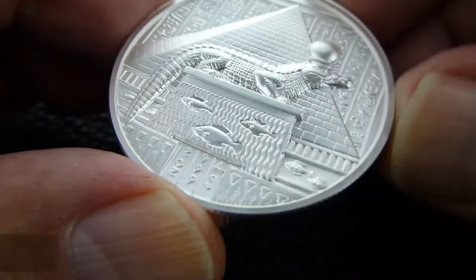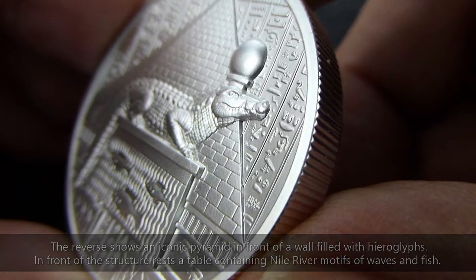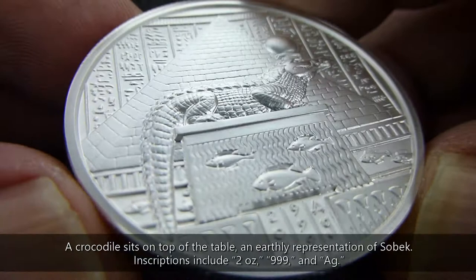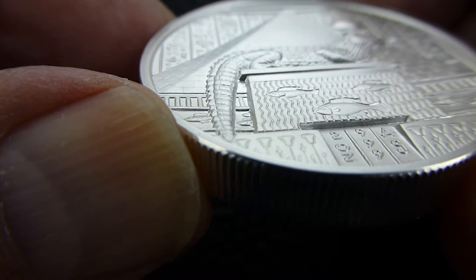Reeded edge. Two ounces — the weight is perfect. Two ounces is a good weight for these. The back is a crocodile. Just look at that detail. These are minted by Sunshine Mint, the new one, since Elemetal is no longer minting. Just really good detail — look at that tail.